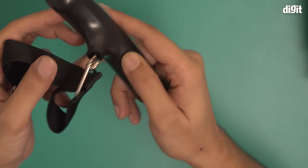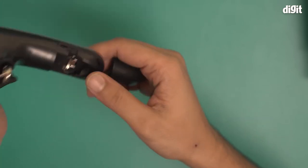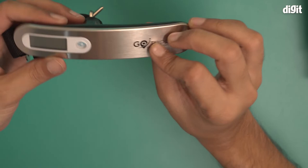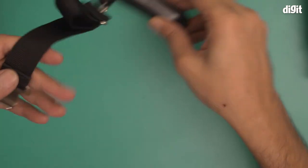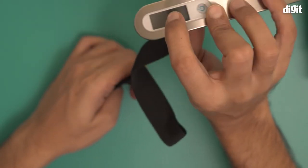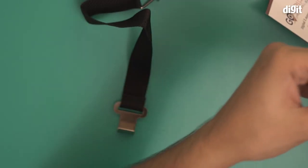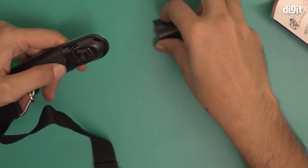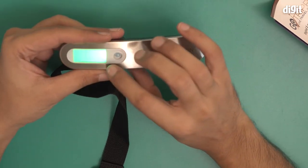I'm removing the plastic. This is the power button, and it doesn't seem to have any battery in it — it's completely empty. I'm going to put a battery in. This part here is where the luggage is supposed to hang from; the idea is that your luggage hangs here and the reading appears on the display.